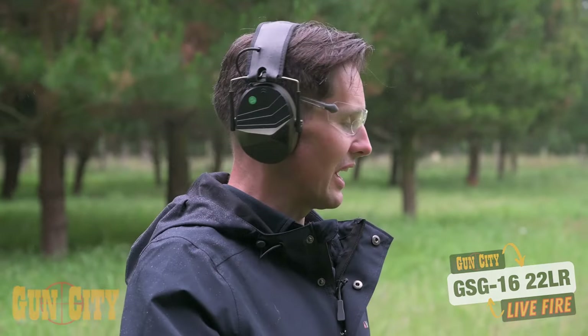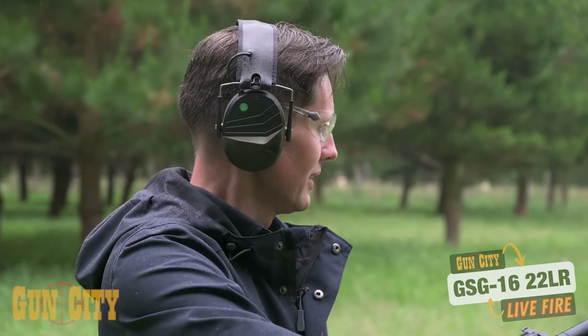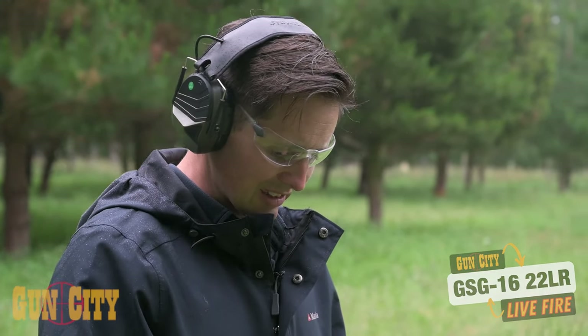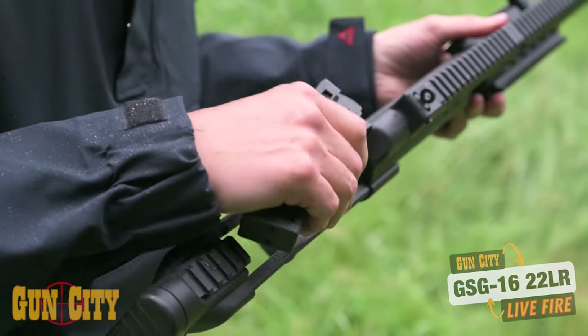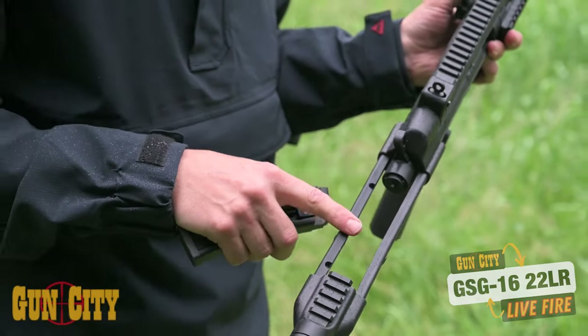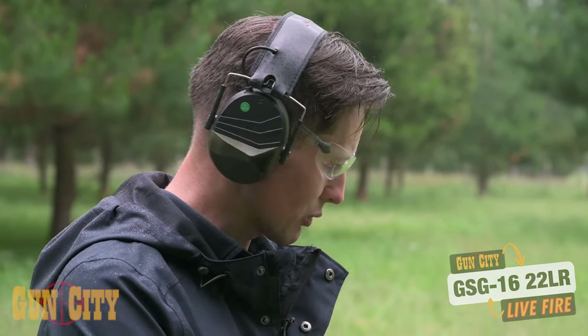The open sights have a little post and a little circle at the back — put the post in the middle of the circle and you're pretty much bang on. I was super surprised off the first mag that I was hitting the targets; usually it takes a while to get used to it. The stock is a little bit different to rest on, but it's not too bad — you could probably put a little padding on there to make it more comfortable. Man, I'm pretty stoked with how this thing shot.